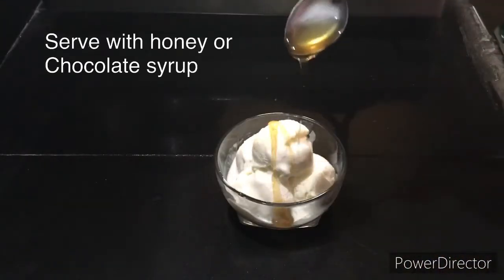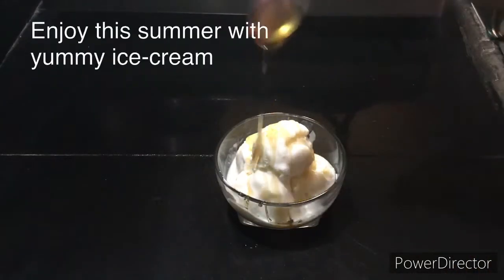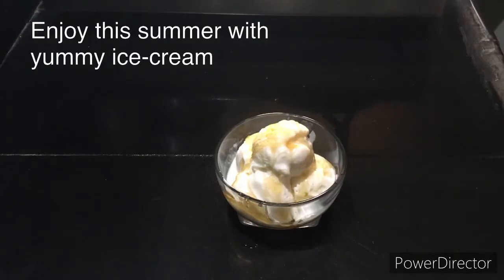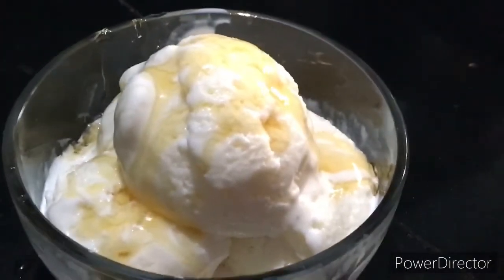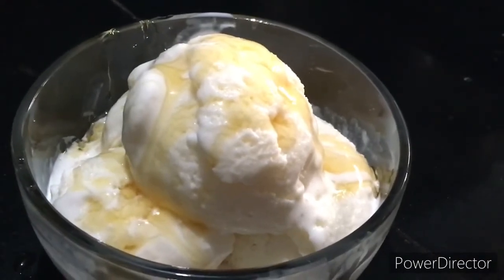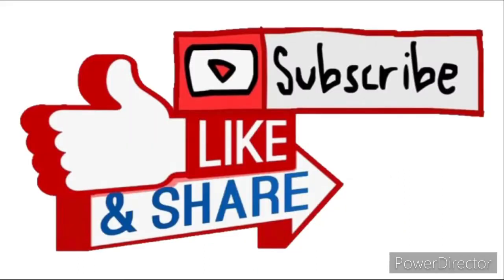Serve the ice cream. If you enjoyed this video, please subscribe to our channel.